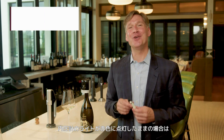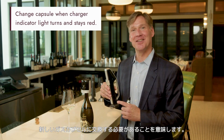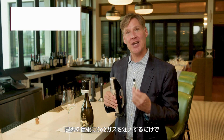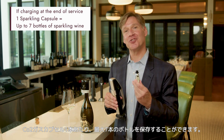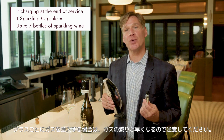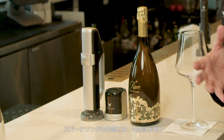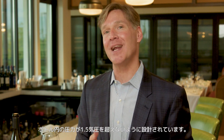You know that you need a new capsule of Coravin Sparkling gas when your charger's indicator light turns and stays red — that means you're out of gas. Each capsule will preserve up to seven bottles of wine if you're charging just at the end of service. If you're charging between glasses, expect fewer bottles. Coravin Sparkling has a regulator on the inside which makes sure that the pressure inside the bottle is never more than one and a half atmospheres.